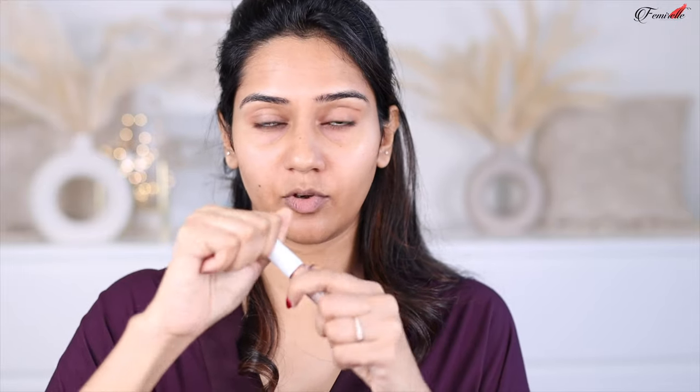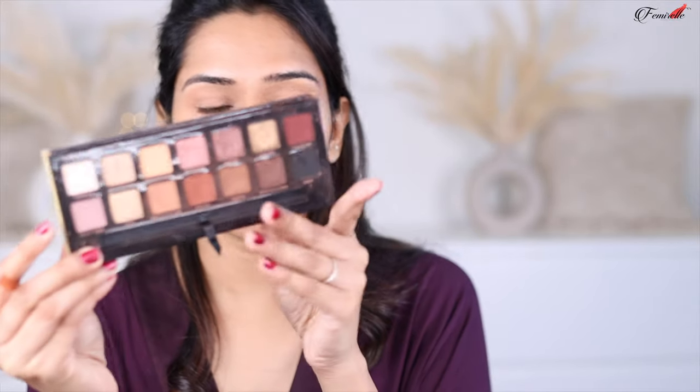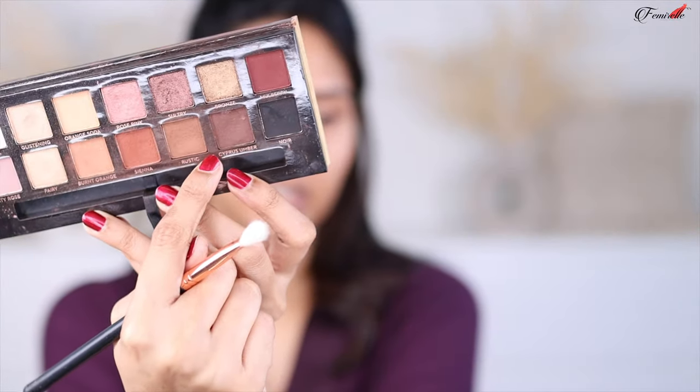I'm going to start with my eyes first. I'm taking this concealer from K-Beauty and applying it all over my eyelid, then blending it to create a base for my eyeshadow. I set it with some powder. As a first step, I'm using a brown shade and applying it only on my crease.